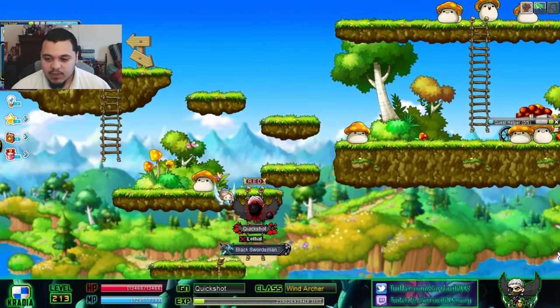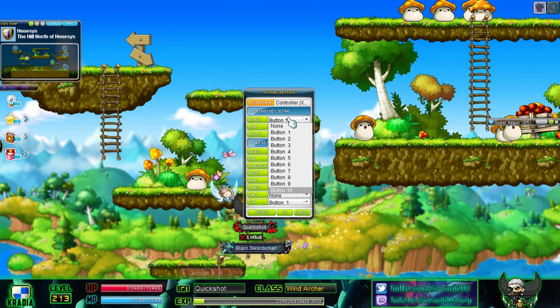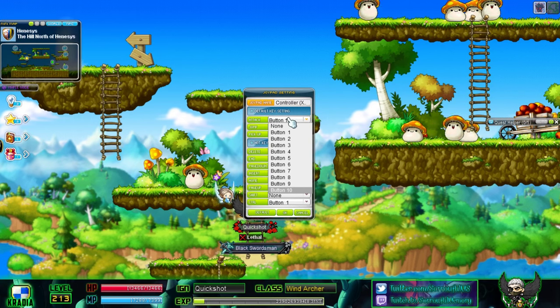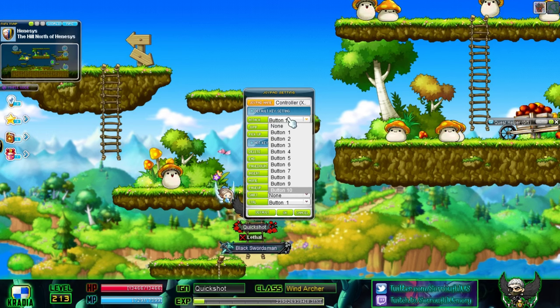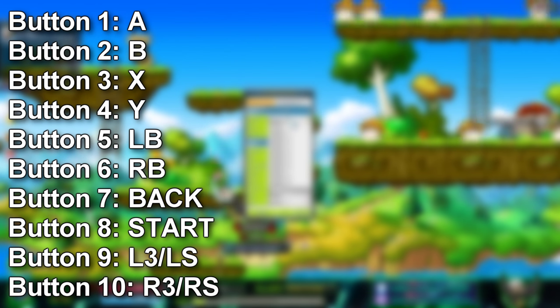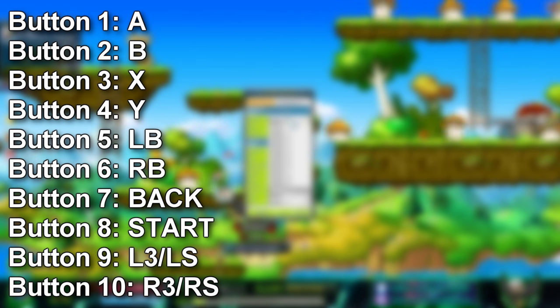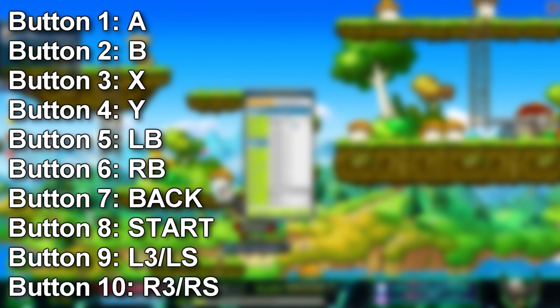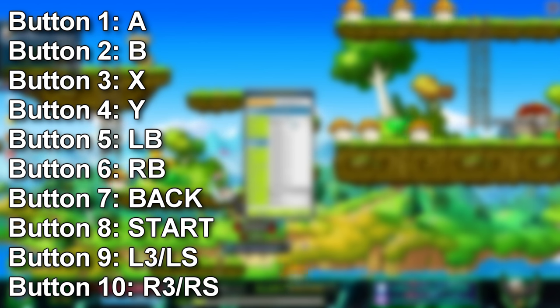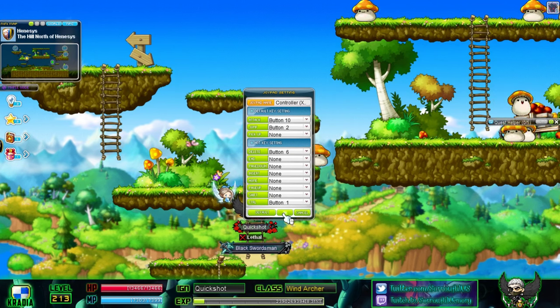Back to the Joypad Settings — here's the full button mapping. Button 1 is A, Button 2 is B, Button 3 is X, Button 4 is Y, Button 5 is the Left Bumper (LB), Button 6 is the Right Bumper (RB), Button 7 is the Back/Select button, Button 8 is Start, Button 9 is L3 (pressing down the left stick), and Button 10 is R3 (pressing down the right stick). That's 10 configurable buttons total.